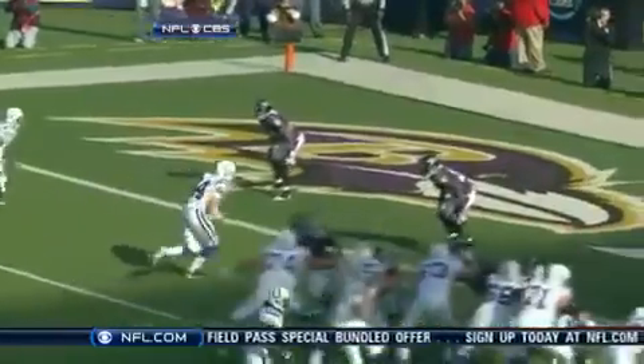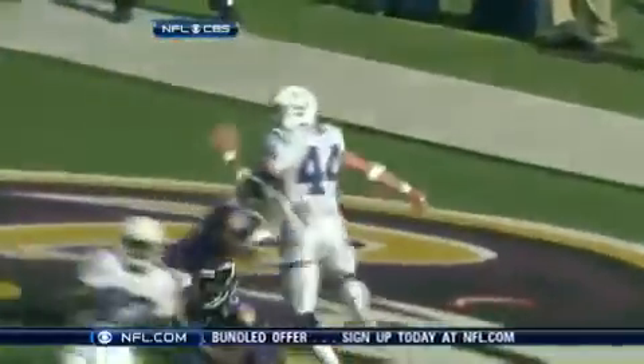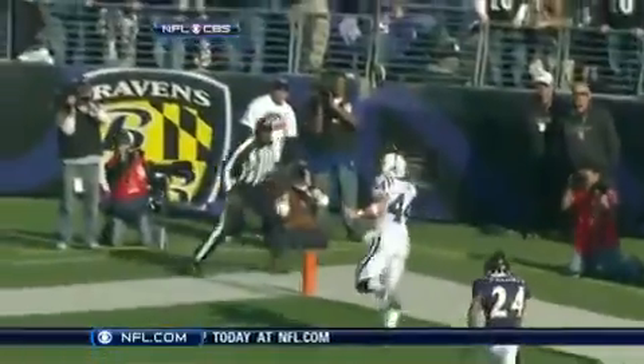Dallas never even felt the need to get his left hand involved to show that he had possession. I'll bet you that when Peyton Manning let this go, he thought he overthrew Dallas Clark.